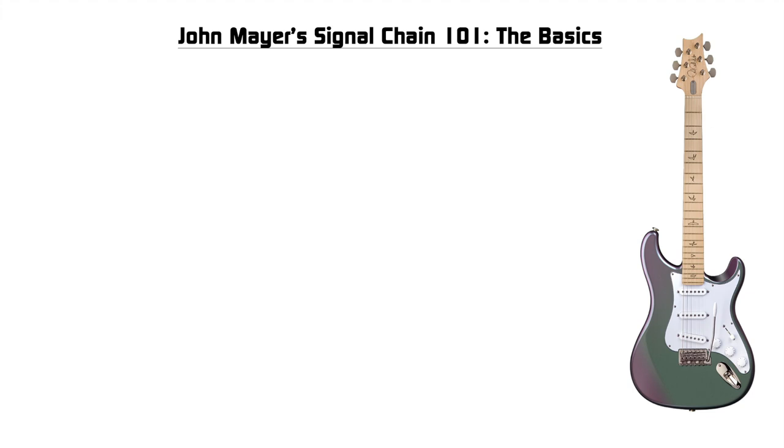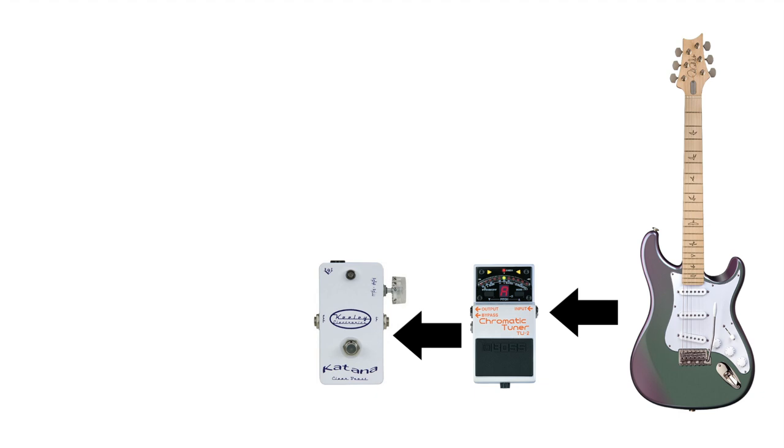We're going to plug that right into a tuner — whether it be a Boss TU-2, TU-3, Polytune, whatever. John, more often than not, will run the tuner very first. Right after the tuner we move on to what would be the clean boost section, and that's going to be a Keeley Katana for John. But any clean boost will really work. Now why does John run his clean boost at the very start of the signal chain and not after the drives, between modulation, or even at the very end? We do know that John uses the Keeley Katana for two primary functions: one being a leveler for guitars that have a weaker output signal to match to guitars with a higher output signal, or as a solo boost. When he wants to match the output, he's going to want the signal to be the same going through the rest of the pedalboard. So the Katana has to be out front to match the output and the way that signal is then going to affect the rest of the chain.